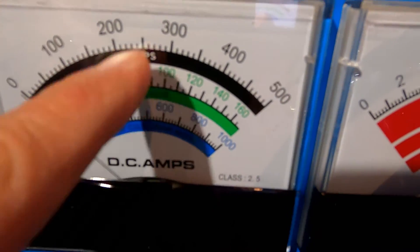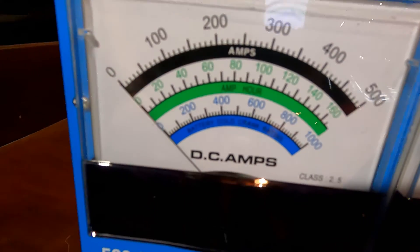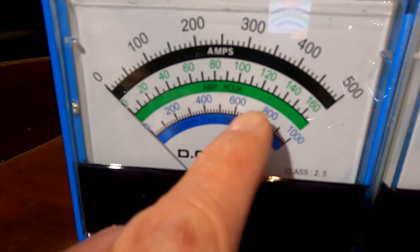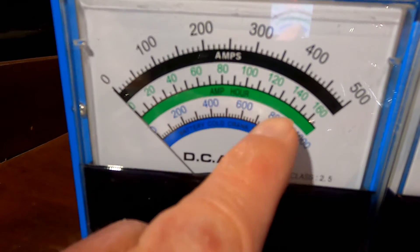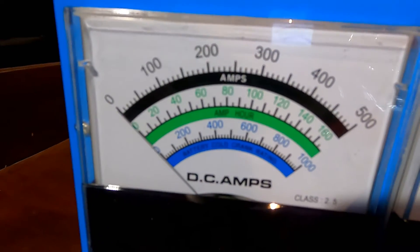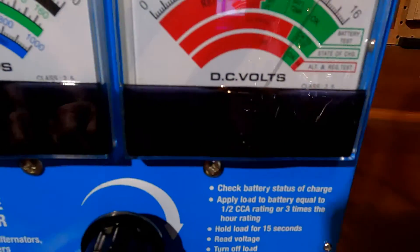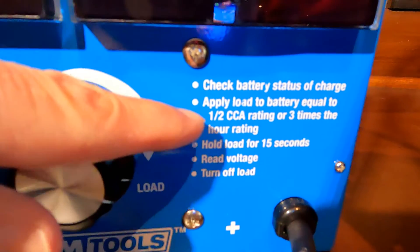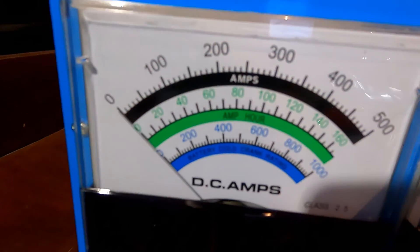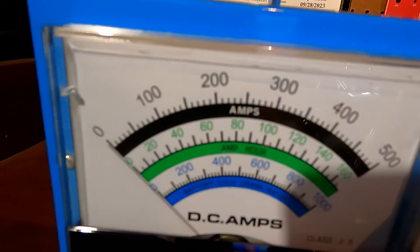250 corresponds to 500 if you draw an imaginary line straight down. The bottom blue scale is cold cranking amps, but don't confuse that with the test scale — you're not to test off that scale. That just shows the relationship between half your amps and the full power of the battery. So we have a 500 CCA battery and we're testing at half, which is 250. It says right on here: apply load to battery equal to half the CCA rating. You can also test using amp hours on the green scale, but we're using cold cranking amps today.